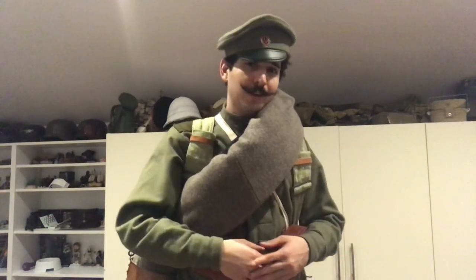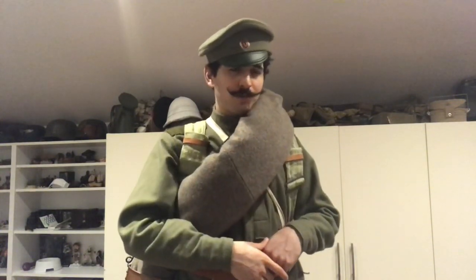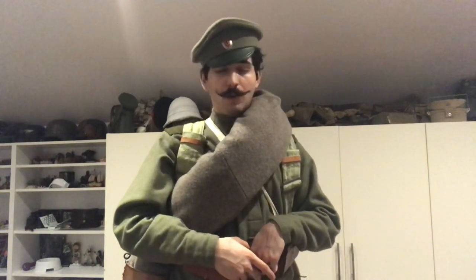Mostly because the uniform I'm wearing is an early wool uniform. Later on in the war they would have been issued much cheaper-to-produce cotton uniforms, which started to become more common as the war went on.